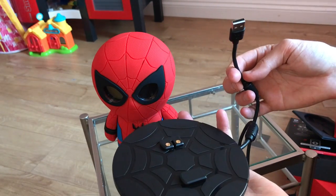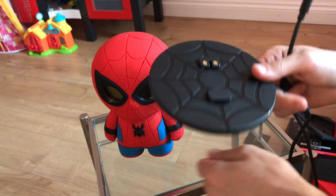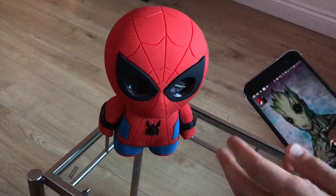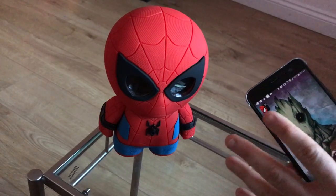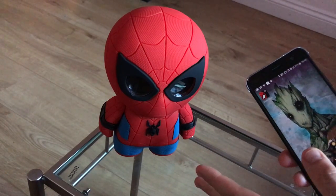You just plug it into a plug directly using an adapter, a laptop, or whatever else you fancy. It's a shame that you don't get an adapter in the box unfortunately. But luckily we have quite a few lying around, so I'm going to go get Spidey charged up now and then check out some of his features. Spidey has been fully charged — took about 45 minutes. Not too bad at all. Of course I don't know how much charge was already in there.